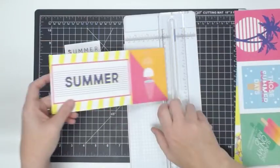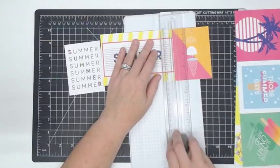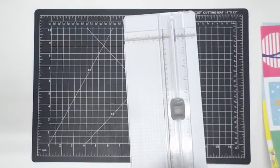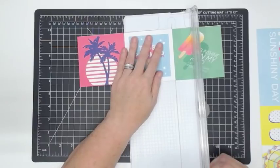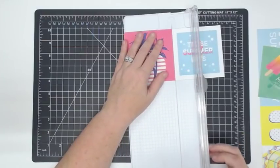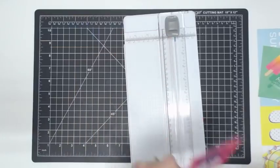Belinda said she can't wait to get her paper — she ordered it yesterday and may or may not have gotten a couple of sets of stamps once she was there. She might be trying to not incriminate herself. You don't have to tell us if there's someone watching that doesn't need to know!